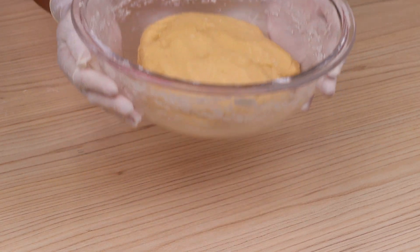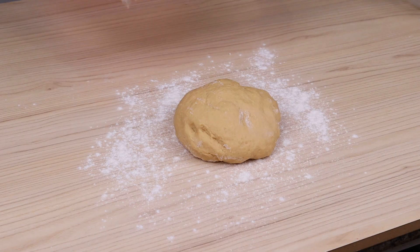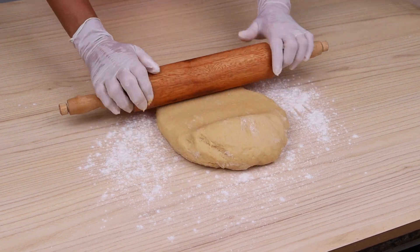Now I'm going to let this dough rest for 10 minutes. After that, I will put the wheat flour on a table, add the dough, and roll it out with the help of a rolling pin.